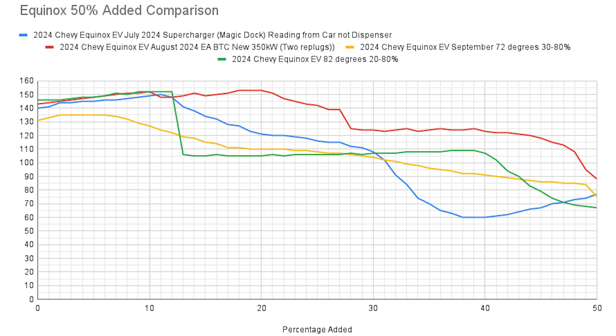It's also worth noting that the best session was 10 to 62 percent, which took 24 minutes and 8 seconds — about 3 minutes faster than the 20 to 80 and 30 to 80 sessions when adding back 50 percent state of charge. That confirms we'd save time with the best possible scenario.